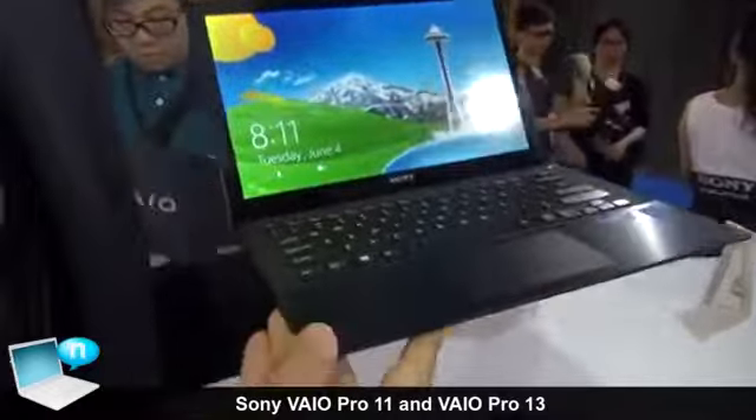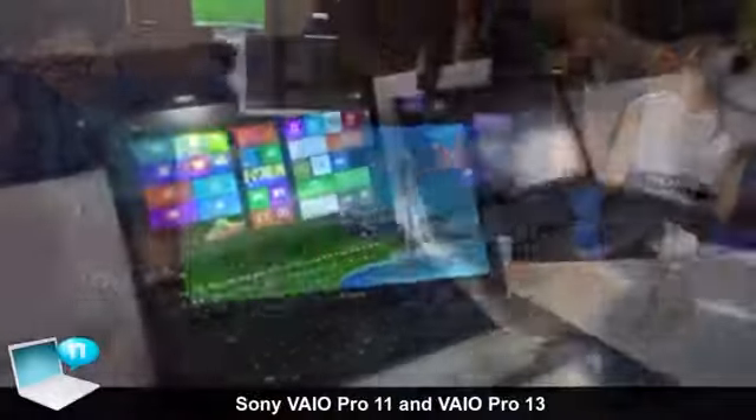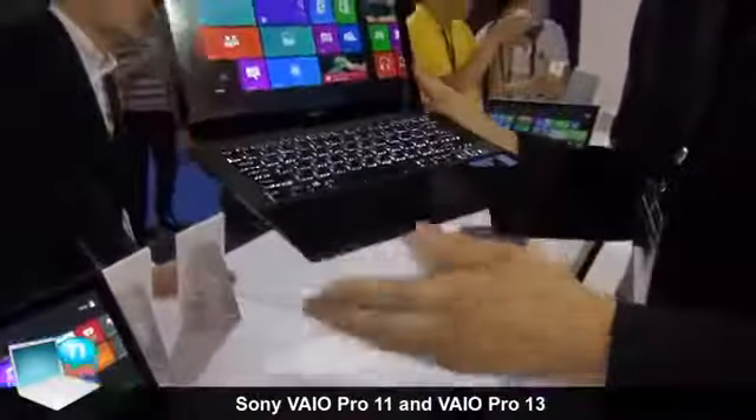This is the worldwide lightest ultrabook as of today. This model uses not only carbon fiber, but also an aluminum fiber wrist rest.